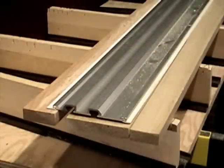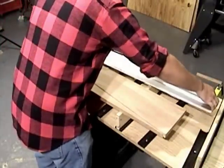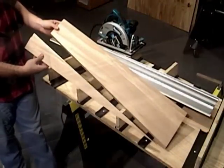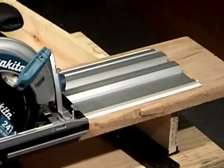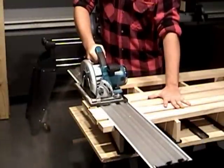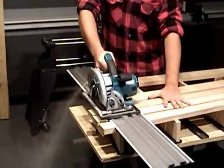Rip wide boards into face frame pieces for cabinets or bookcases. Cut any angle to create perfect tapers for custom fit cabinet filler strips or trim pieces. Remove the wane or bark from board edges without binding or kickbacks, and make dead straight cross cuts on single or multiple narrow or wide boards with ease.